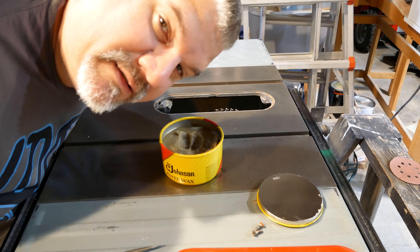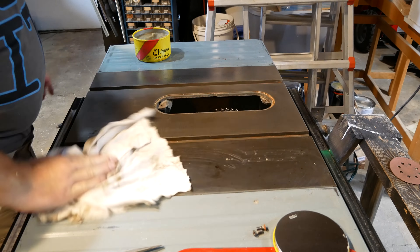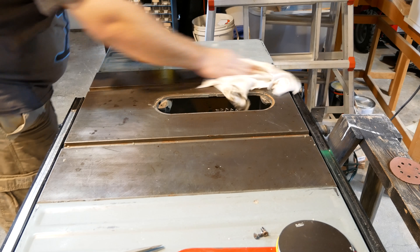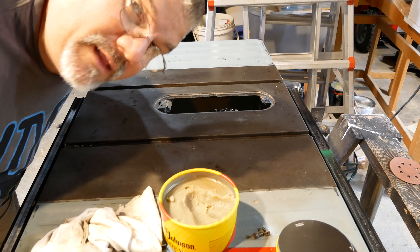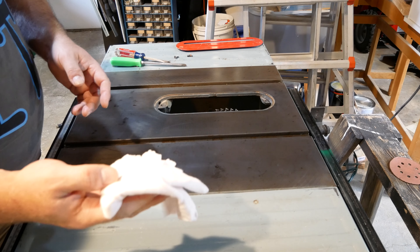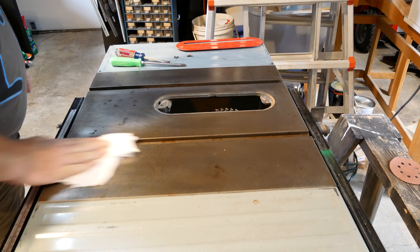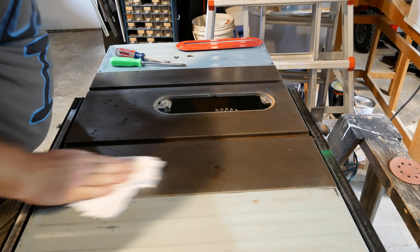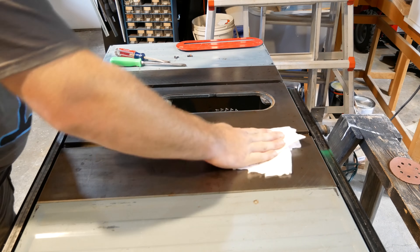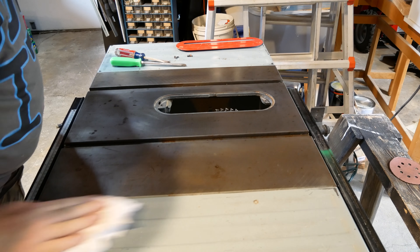So now I'm going to apply the paste wax to the surface. I let it sit for a little bit, then I'll wipe it off. I cut off a fresh piece of t-shirt material to wipe this off — the last cloth had too much wax in it to wipe it off nicely. And this is feeling really good.